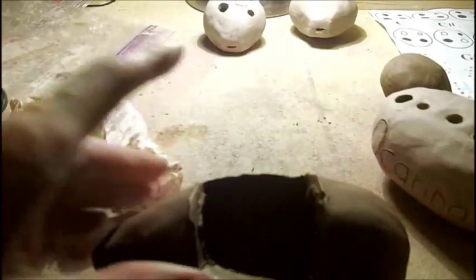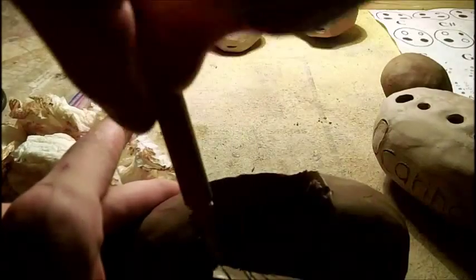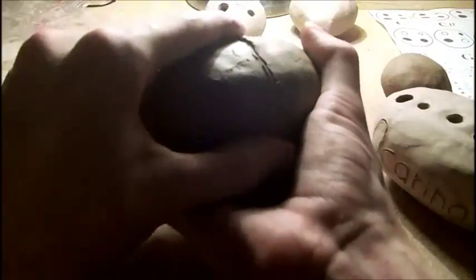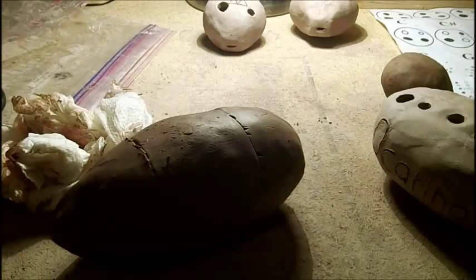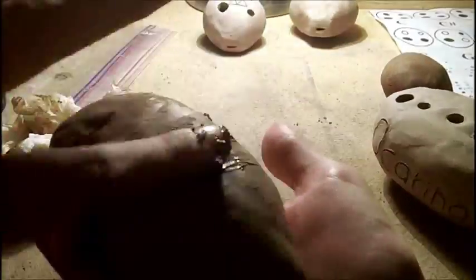Now that that's been smoothed out, we are going to do what we did when we put the two parts together, except just on the little space we cut out. What I'm going to do is I'm going to get some wet clay and I'm going to use it to fill in the little cracks. Now we'll let that dry, and we can fix the cracks more later.